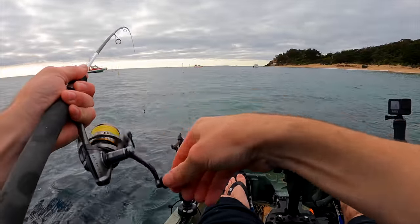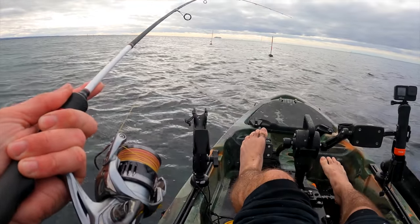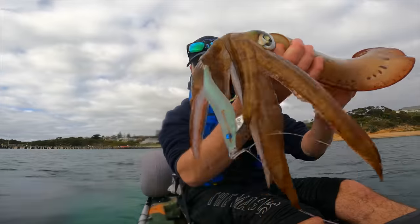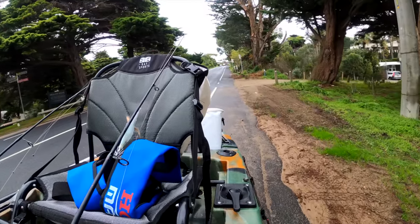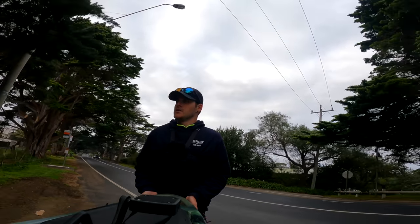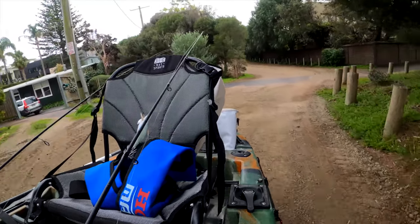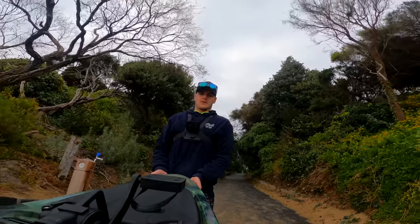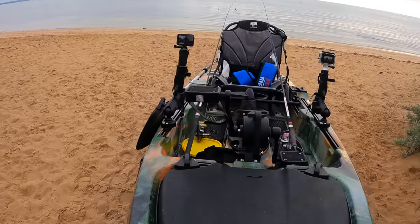Stank, we've got one. Look at this, two guys at once. Oh yeah, we have a very nice squid on. Absolute beast. Wow, look at that.